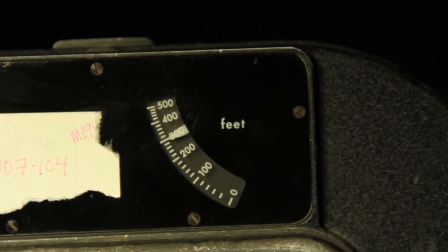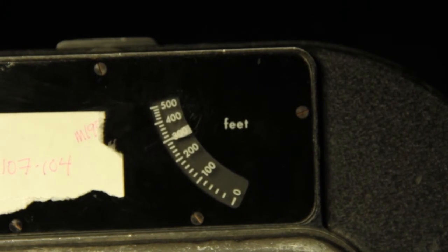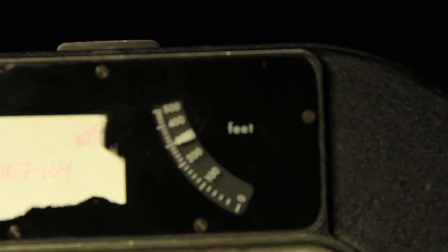Here you will find the footage counter. This will be the only way for you to keep track of the amount of film you will use while using the 400-foot magazine.